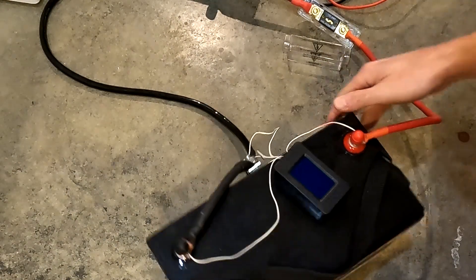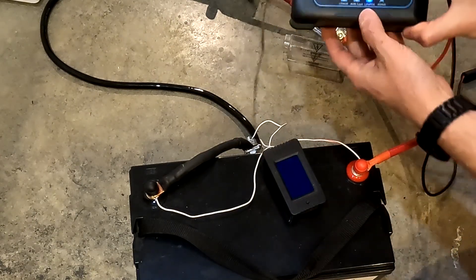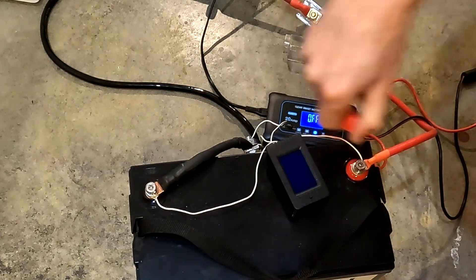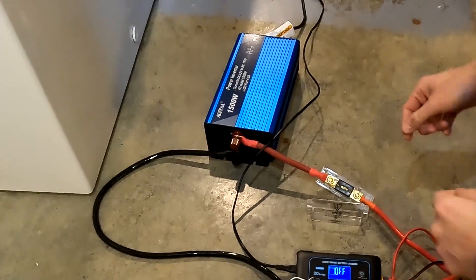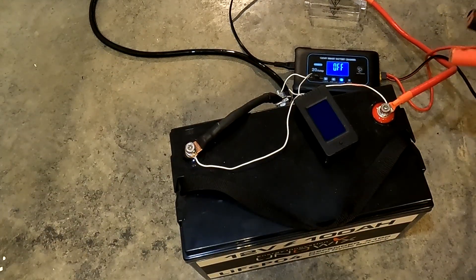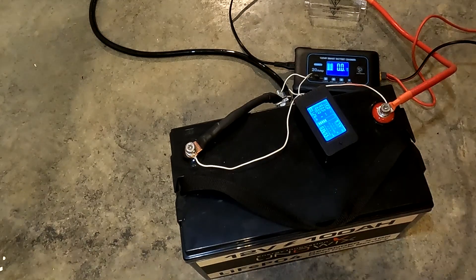It is now a little bit after 10:50 and I came down because I didn't hear any beeping, but it's turned off. So let's go ahead and wake this battery back up and find out what our final numbers are. We're going to use this Haisito 20 amp charger set on the LiFePO4 setting. First we'll turn off the inverter, then touch the terminals — red to red, black to black. There we go — it woke back up.